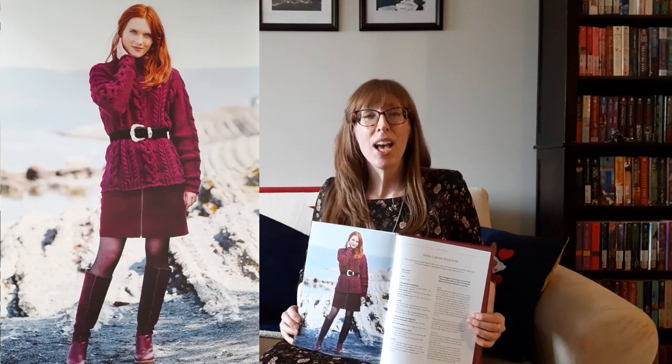The Maya cabled pullover is gorgeous. The combination of several types of cables and reverse stockinette give this sweater a light look. The loose fit pullover is finished with a high simple cable neck band.